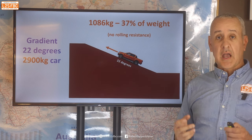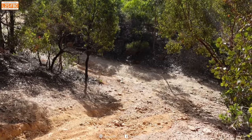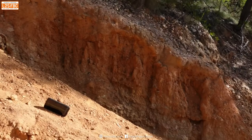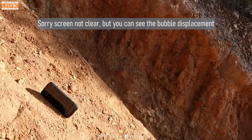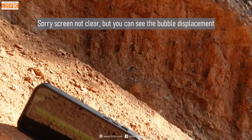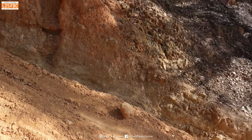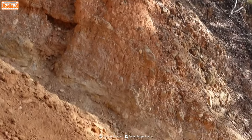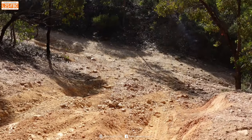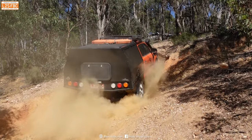Then I went out to the bush and did more testing. I put my vehicle on a real 4WD hill — 22 degrees, which we measured on site. We measured the steepness consistently up the steep section, getting readings of about 21–22 degrees. Then it was time to drive up it: I went up as hard and fast as I reasonably could, then from that point I was going to winch it.